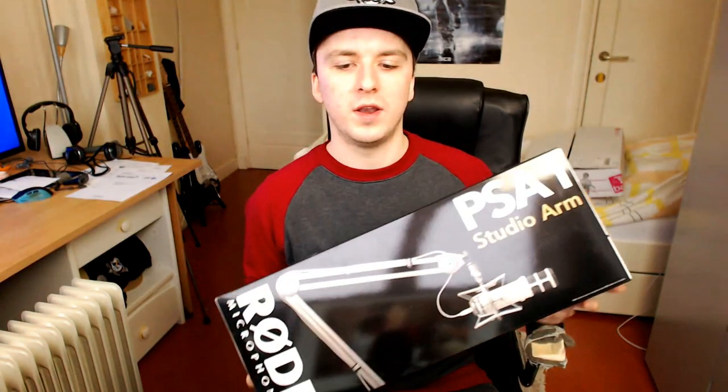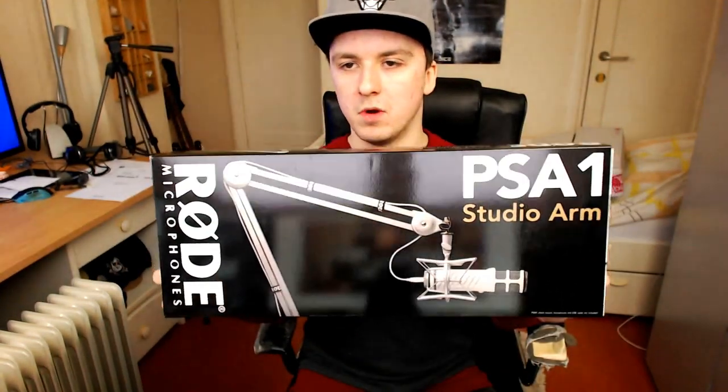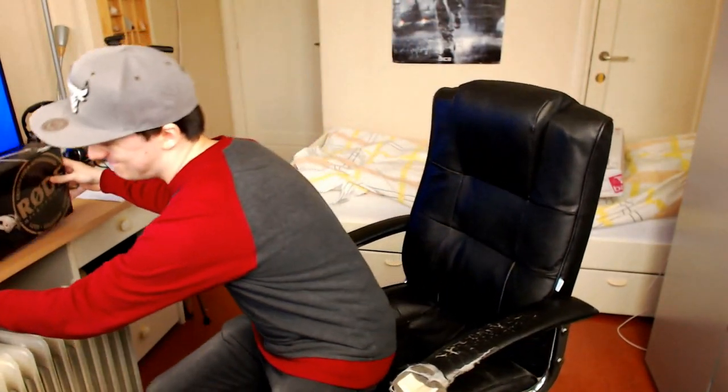This video is because I have something new that arrived today, which is the Rode PSA1 boom arm. As you guys may know, I received a $200 donation on Twitch, and what did I do with it? I invested it in new material — that's what I did. So as you guys probably know, I have been using my microphone on a stand.